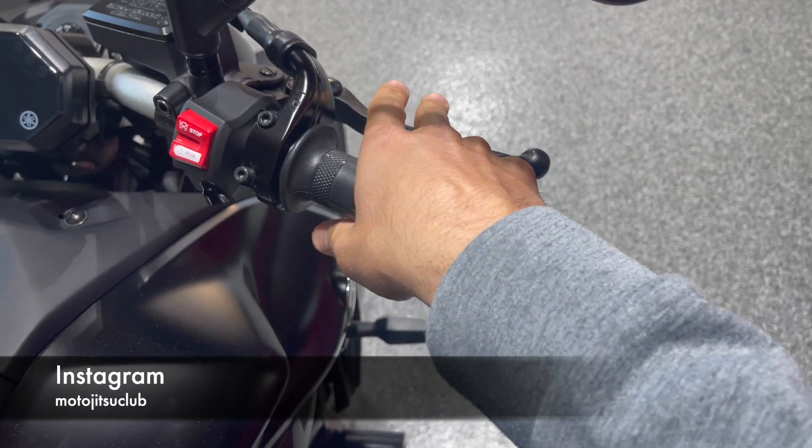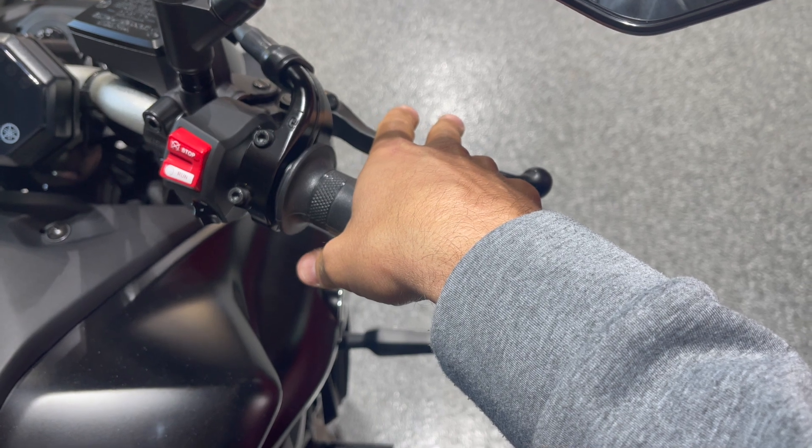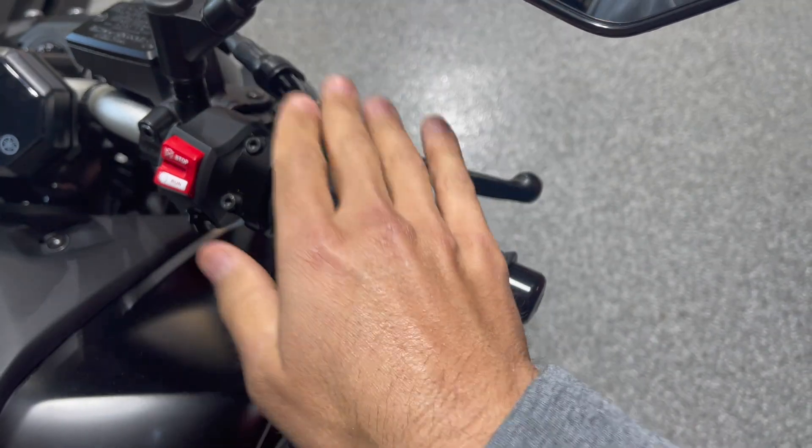Every time you go to brake, as you reach up to go to brake, a lot of people just go straight from 0% to 20% and the front end just dives down. It's very abrupt and very jerky, and that's how you get the bouncing of the front end.